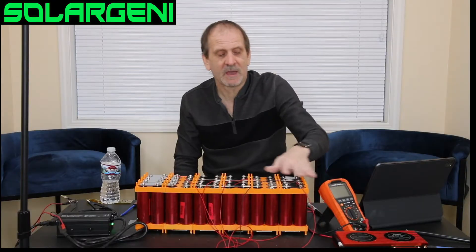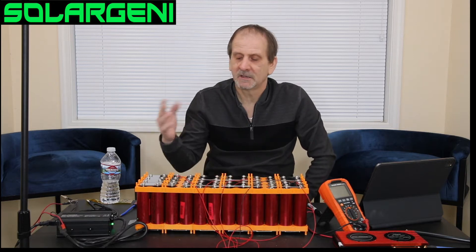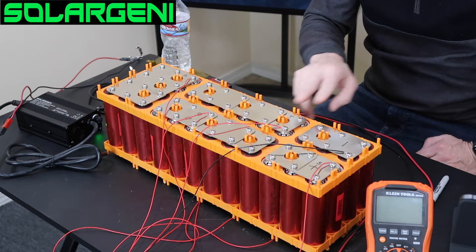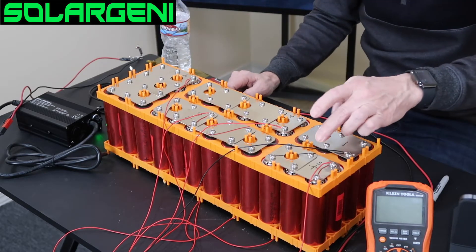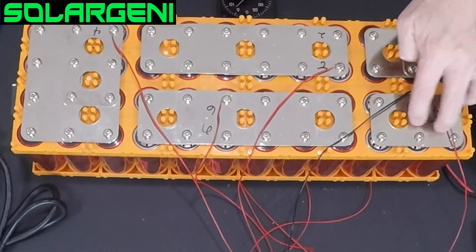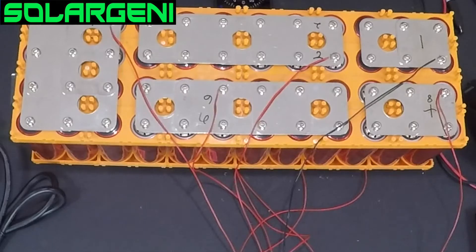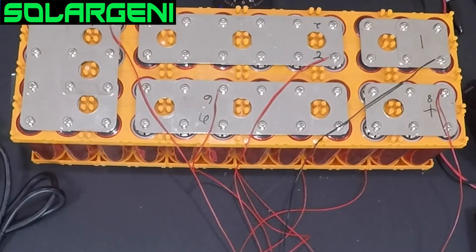The way this battery is built, you're going to have all odd and even numbers on one side. On the top of this battery, all positive groups are even numbers — so I only have to wire up two, four, six, and eight on top. Underneath the battery, everything is one, three, five, and seven. I've numbered the plates accordingly: two, four, six, eight on one side, and one, three, five, seven with the negative on the other side.